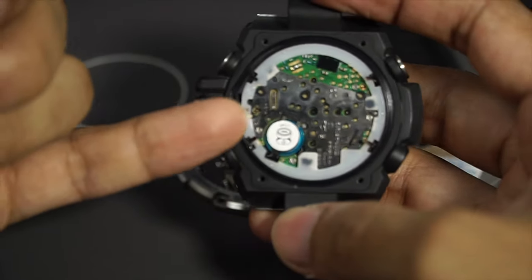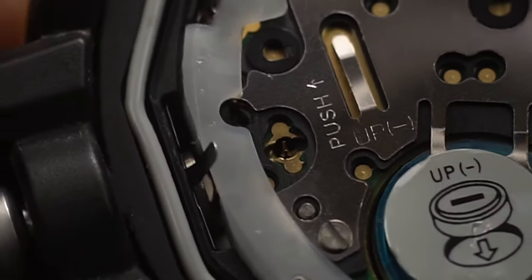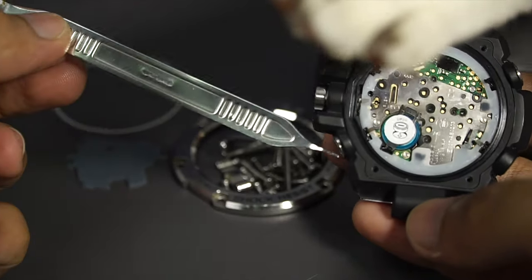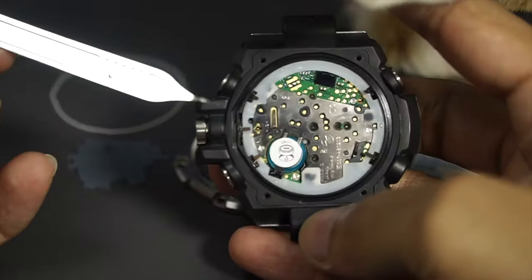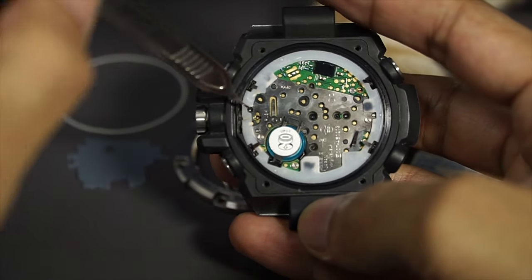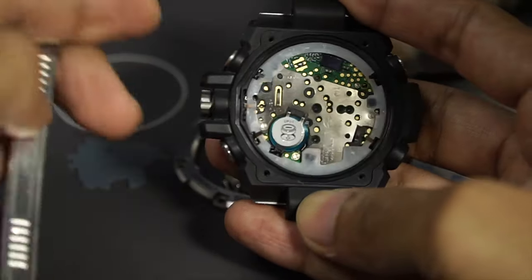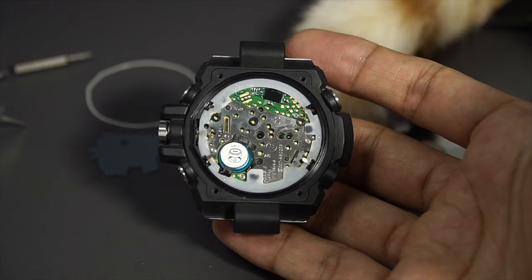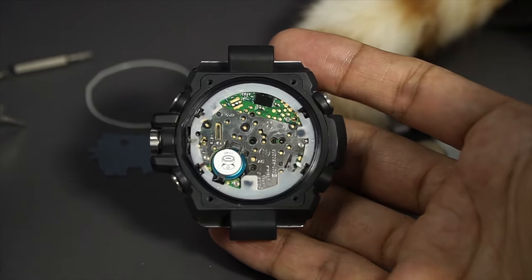Just leave it as it is. There are instructions on how to do it — there's a 'push' label telling you what to do, and all you need is a spring bar remover tool with a needle end. Push the pin or lever in there each time you pull the crown out or push the crown in — you can see a tiny lever move in there, very similar to removing a crown out of a Swiss-style watch.